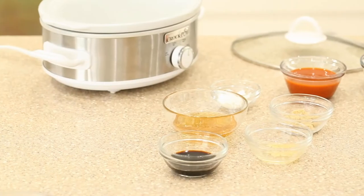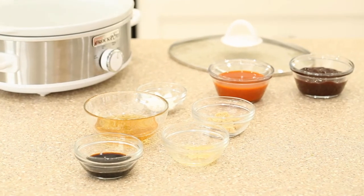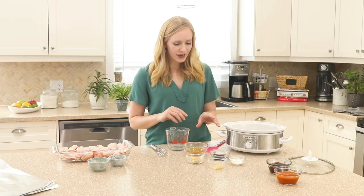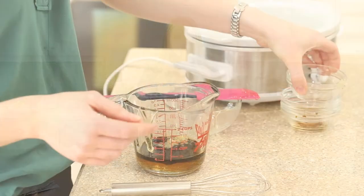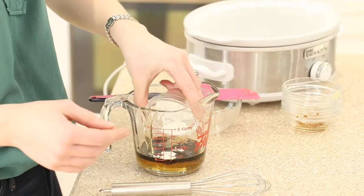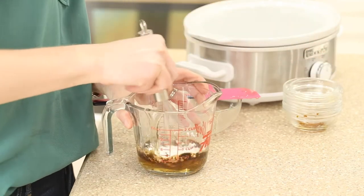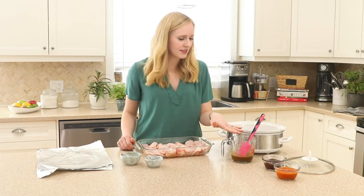First up, we're going to make our honey garlic sauce. It's sweet and tangy and a little bit spicy, but you can skip that part if you like. We're going to add our honey, soy sauce, brown sugar, garlic, and cornstarch. Now that our honey garlic sauce is ready, we have all of our sauces ready to go.